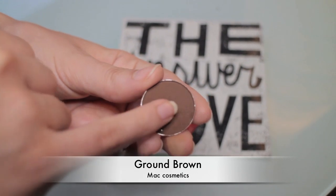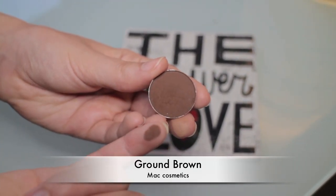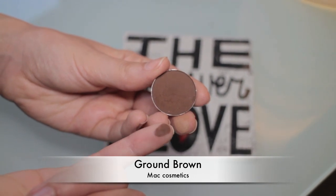I'm now going to use a very dark, rich matte brown called Carbon Brown by MAC, using it with a pointy brush by Sigma, applying it in my crease and also on the outer corner. At this point, if you want a more intense look, go ahead and use a black eyeshadow and apply it in the crease as well.